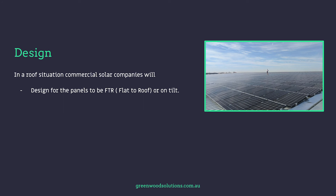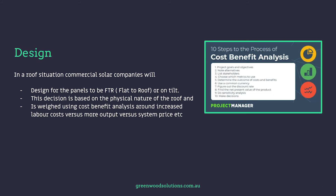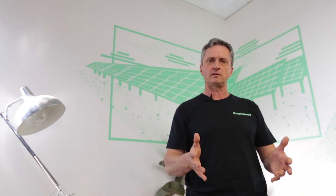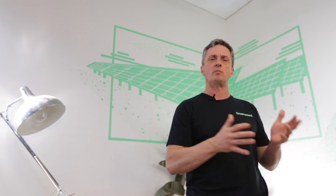When it comes to design, in a roof situation commercial solar companies design for panels to be flat to the roof or on tilt, and the decision is based on the physical nature of the roof — weighed against a cost-benefit analysis around increased labour costs versus more output versus system price. But with ground mount systems, in nearly all cases panels are tilted at the optimum angle for the location. The physical characteristics of the site, coupled with the consumption profile, will modify the design.